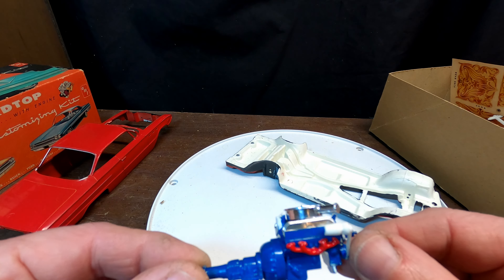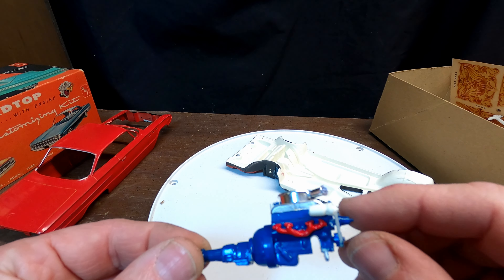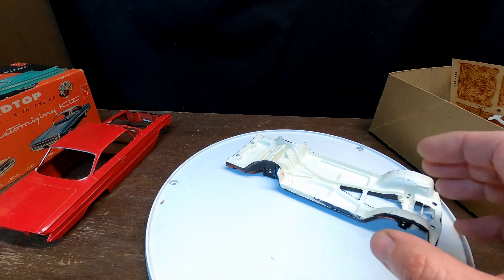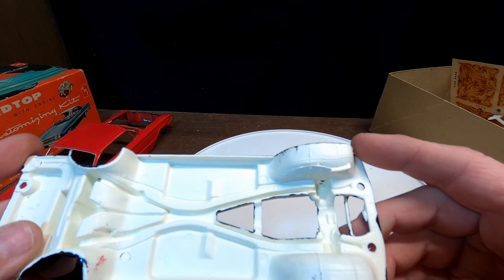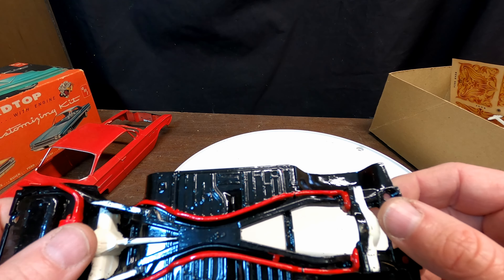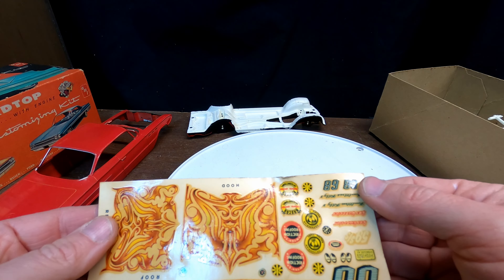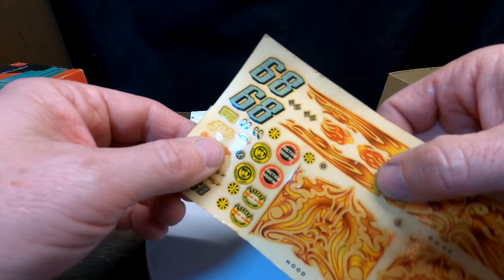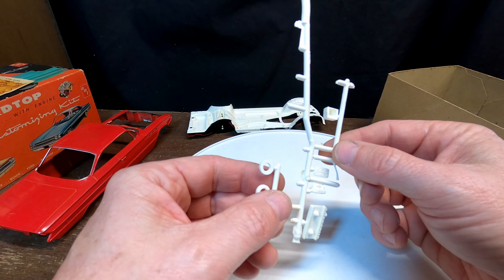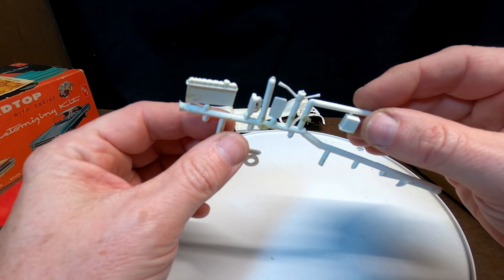There are a couple parts on the engine that need to be finished up on the paint. The chassis bottom is a little wobbly, but most of it is done except for a couple things. There's a decal sheet that hasn't been touched. A lot of the parts are already here — some of them I'll just have to figure out where they go.